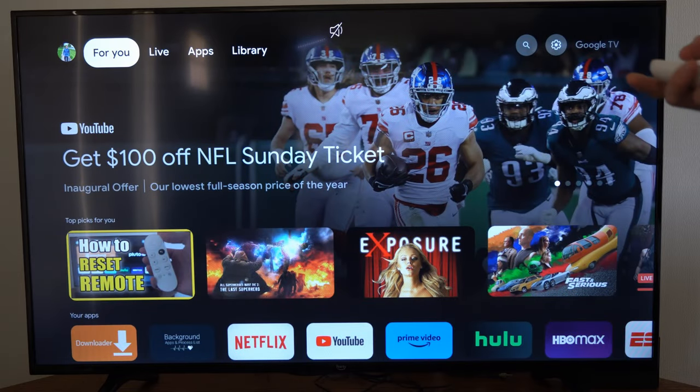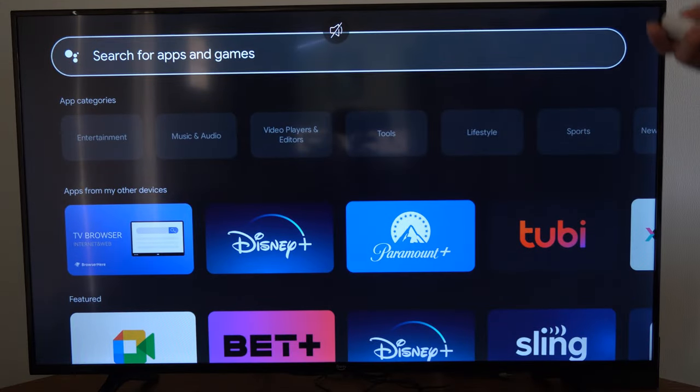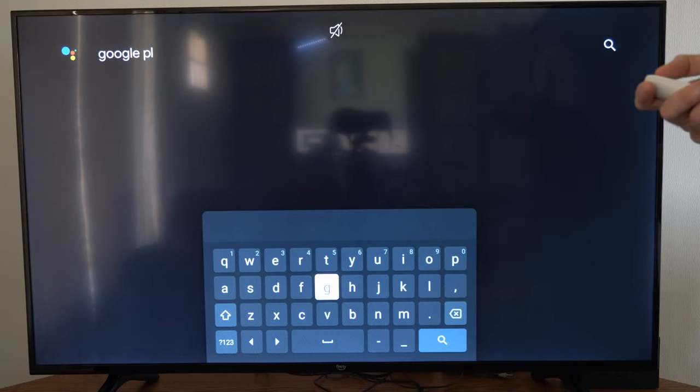Go over to where it says 'For You' or 'Apps', then go down to where it says 'Search for Apps and Games'. You can simply type in Google Play, or you can hold down the voice navigation button and say Google Play. I'm just going to type in Google Play right here and press search.